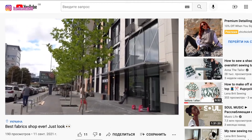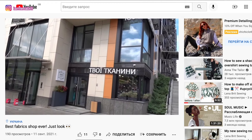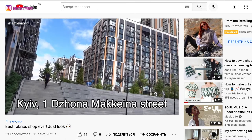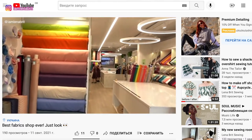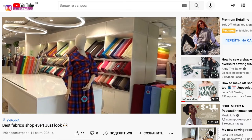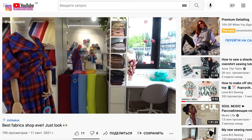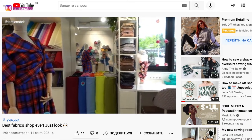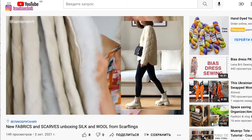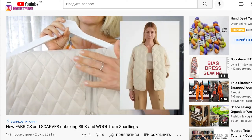Hello everyone, this is a video review of what I've been sewing last week, and this sewing story started in August in Kiev, Ukraine. I visited my favorite fabric shop — I also have a video review for this shop on my channel — and there I got three meters of double-faced quilted fabric.